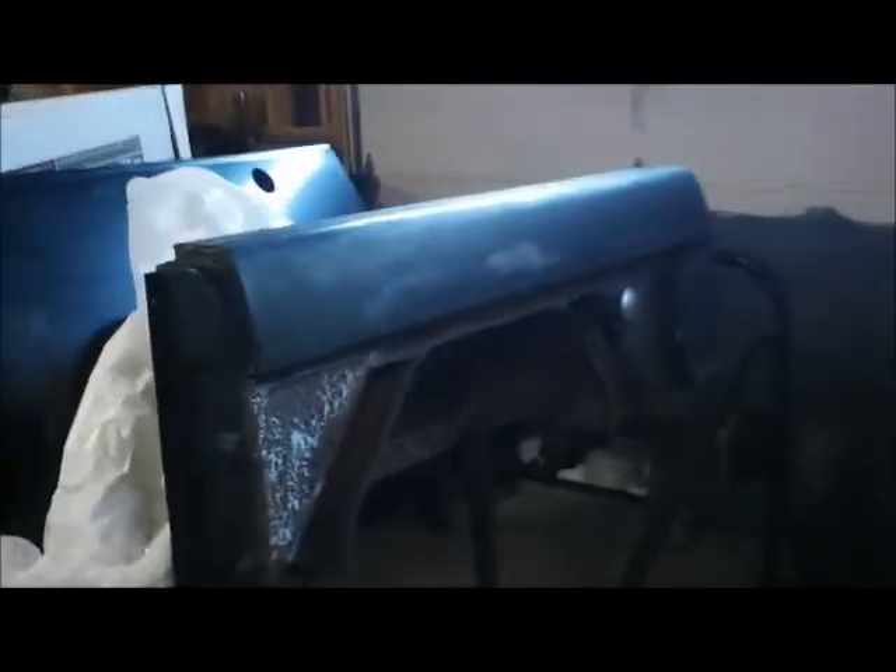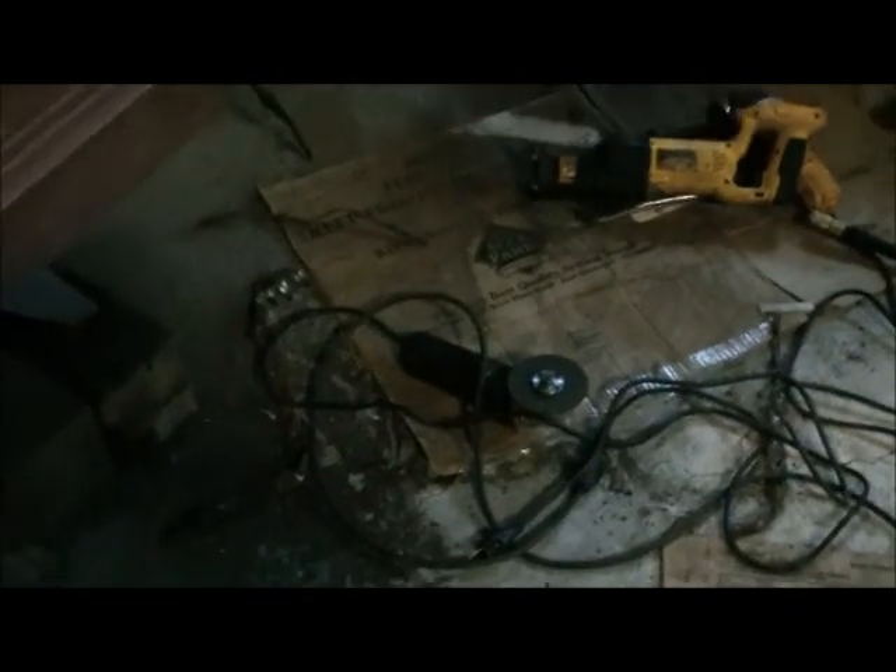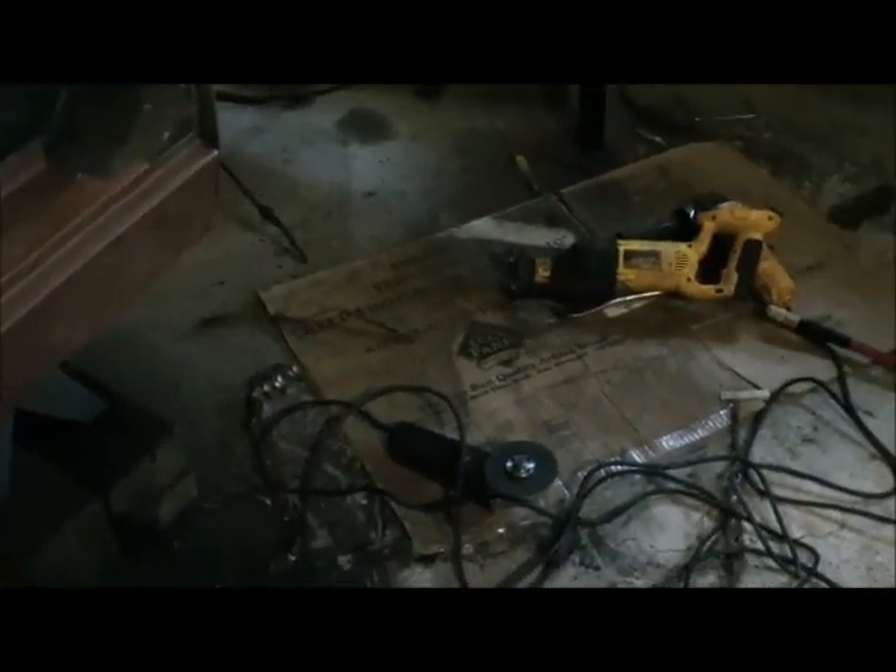Here it is behind me — the Bronco. I've been tearing it down and doing a lot of stuff to it, and this is where we're at so far. I've cut the quarters out and that took a lot of equipment: you need a Sawzall, a grinder with a cutting wheel, a grinder with a grinding wheel, a chisel and hammer, and snips and shears. So be ready — let's go with this quarter panel removal.